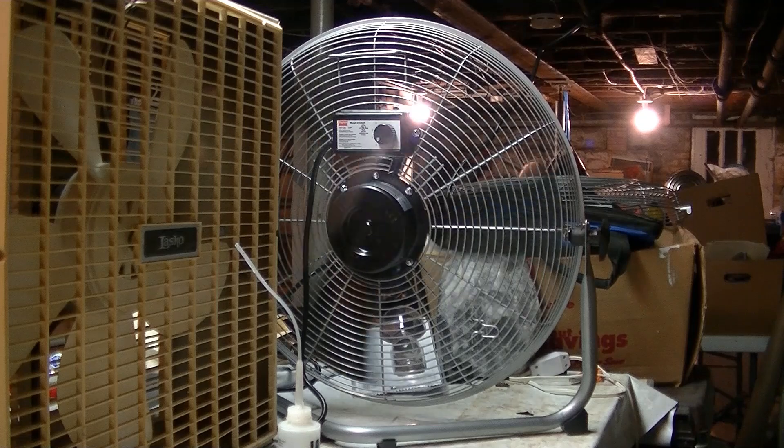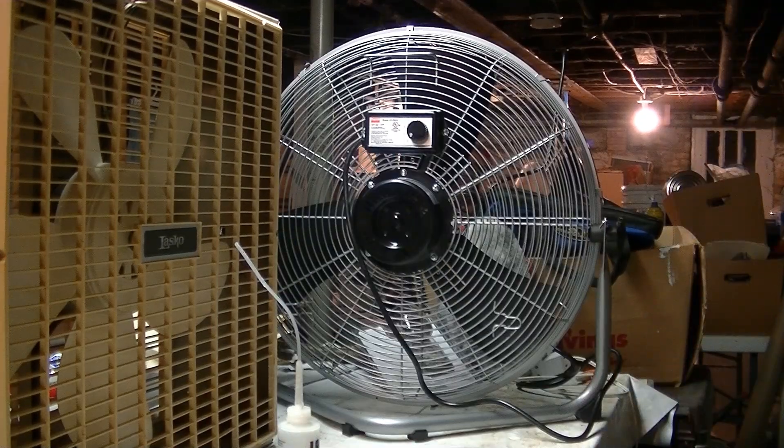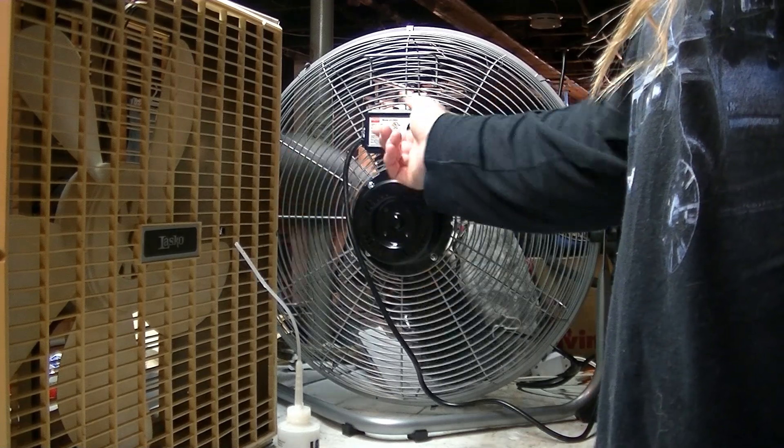I'd like it to be a little bit faster on high, so I'm going to keep working at it. I'm going to let it run for a while now - it's back in sort of an acceptable amp range. So I'm going to let it run and see how hot the motor gets, and make sure it doesn't cut off on thermal overload. We'll run it on low for a while.